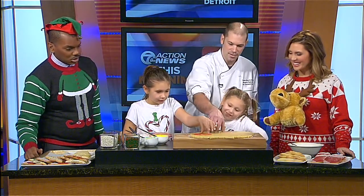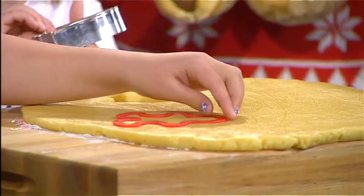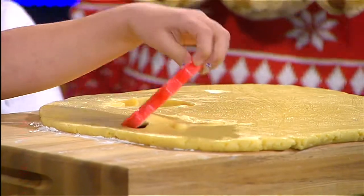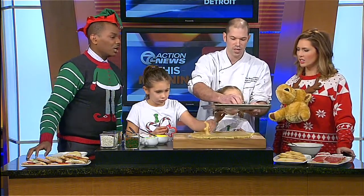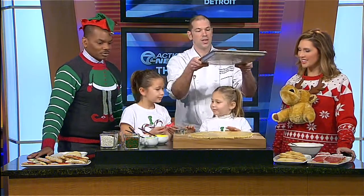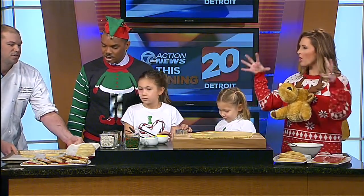Give the cutter a little side-to-side wiggle and it comes right out. Then have your baking sheet ready to go. Use parchment paper on the bottom — if you don't, they can stick. You can also use a Teflon pan with a little spray so it doesn't stick, and it works just as well. When placing cookies on the sheet, don't put them too close together because they do spread a little bit — you don't want them all interconnected.